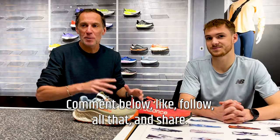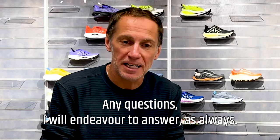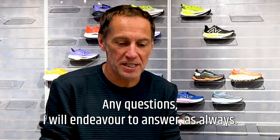So that concludes it — hope you've enjoyed it. Comment below, like, follow, share — any questions I will endeavor to answer as always. Thanks for watching.